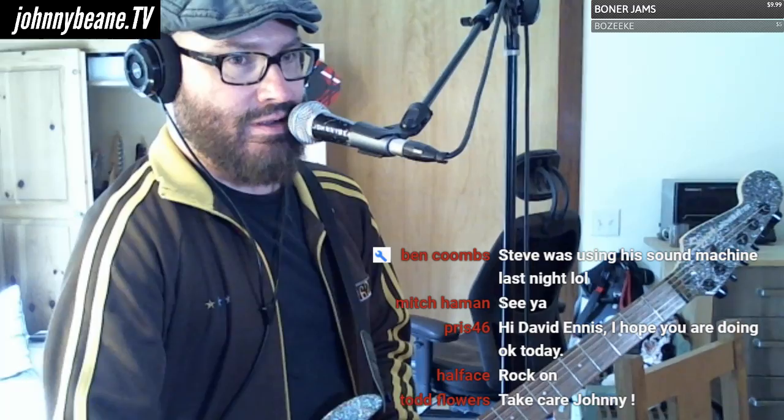It's 3:36 — wow, I got to split. I have to actually be in a chair in 20 minutes. All right, there you guys go — Squire Showmaster guitar. I'll take some pictures of it and throw them over on the Johnny Bean Instagram. And why not, maybe the Facebook as well — Johnny Bean TV on Facebook.